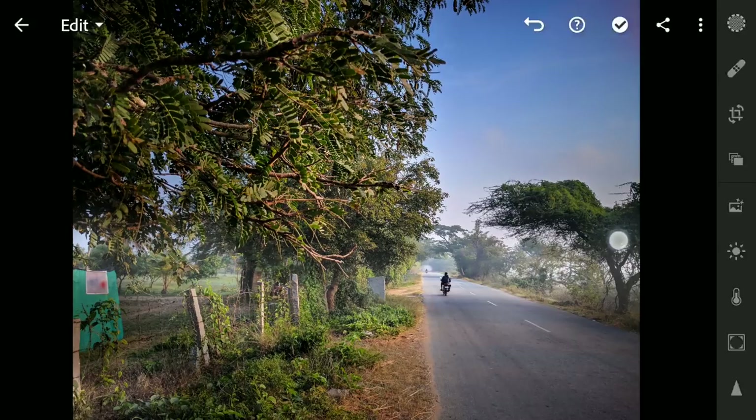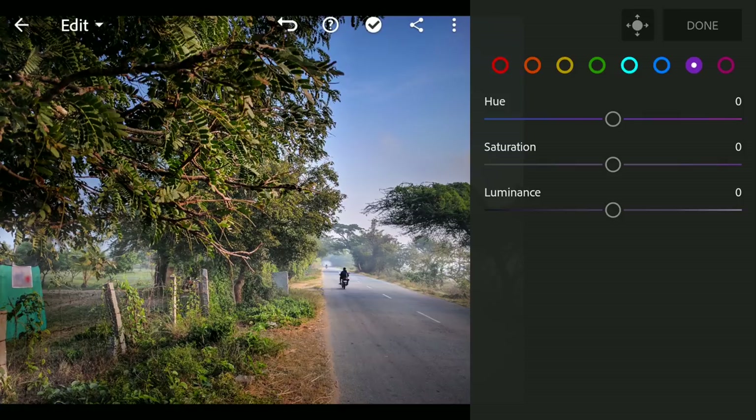Next to the HSL sliders in the Color menu Mix. Now I am gonna deal with the purplish color in the sky by moving the purple hue slider towards blue, which turns the purple color to blue.